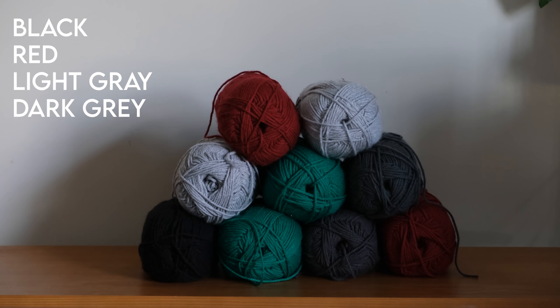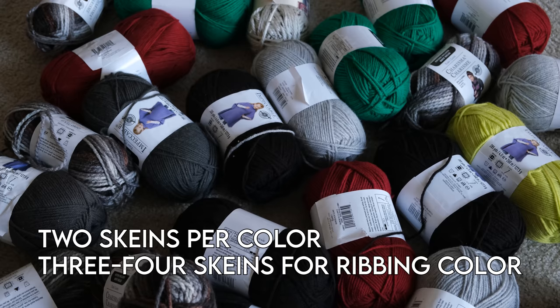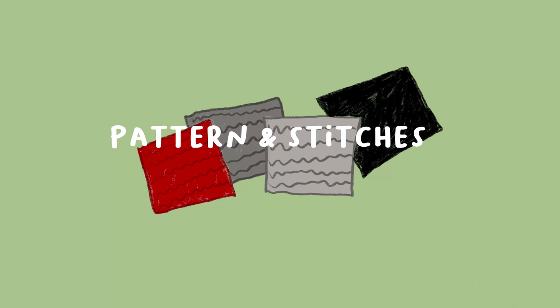For the cardigan in this video, I chose the colors black, red, light grey, and dark grey from the brand Impeccable — all worsted weight 4, 100% acrylic. I paid $3.49 for each skein. For each color I needed 2 skeins, except for the color I used for the ribbing, button band, and collar, for which I needed 3 to 4 skeins.